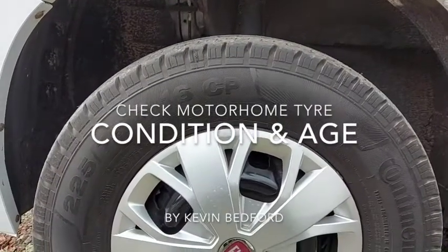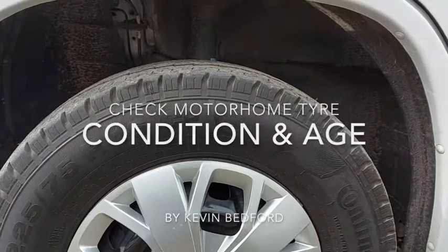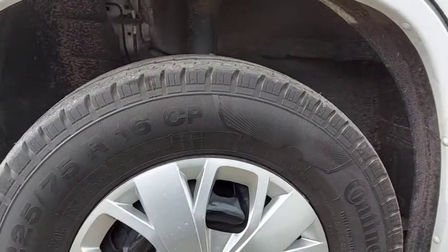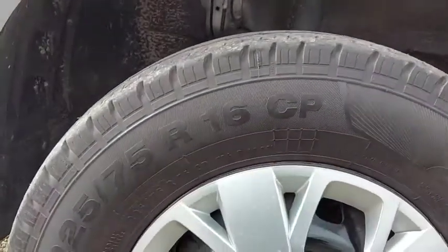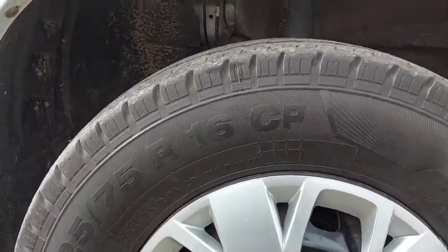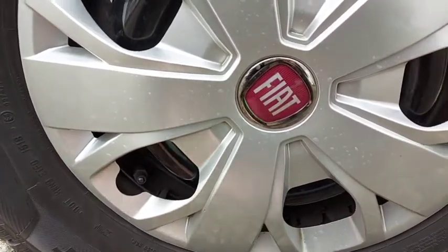These are the Continental Vanco camper tyres, specific for motorhomes. They came with my motorhome. Just to show you some of the things to do with it — this is the size, the load rating, and we've got the special instructions on the sidewall.